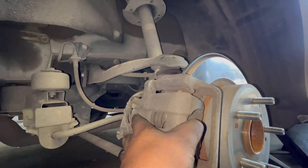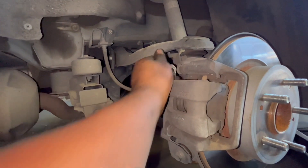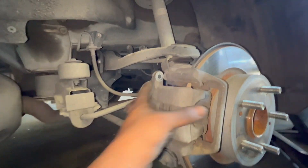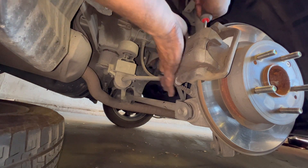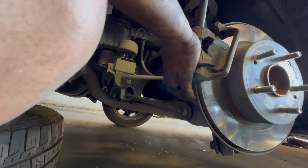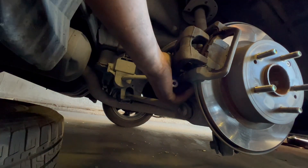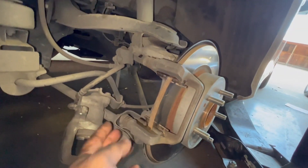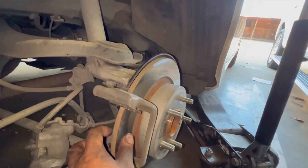Just gonna pull this off. In order to remove this caliper bracket right here, and in order to remove your rotors...